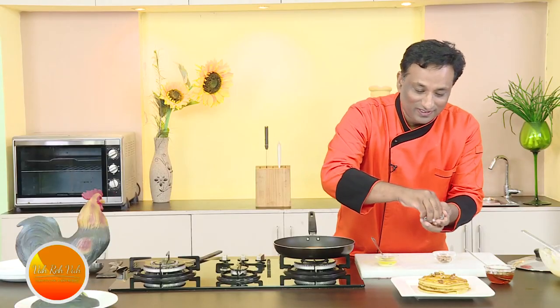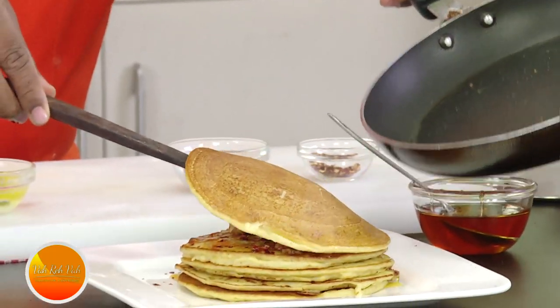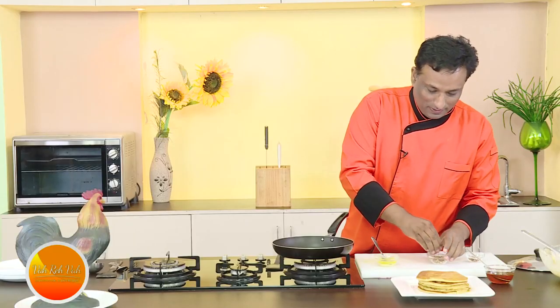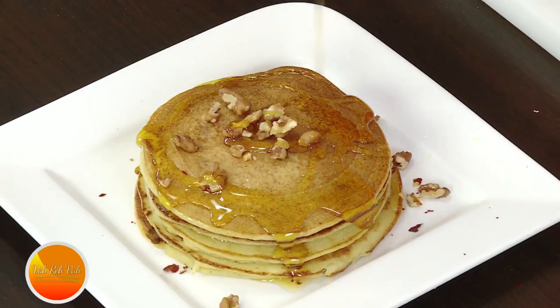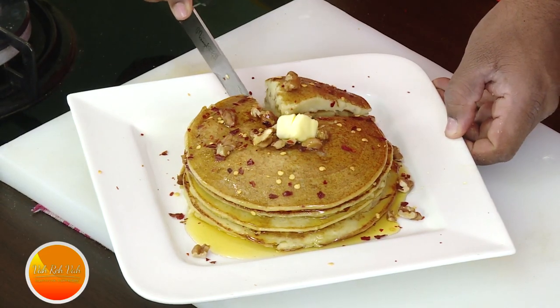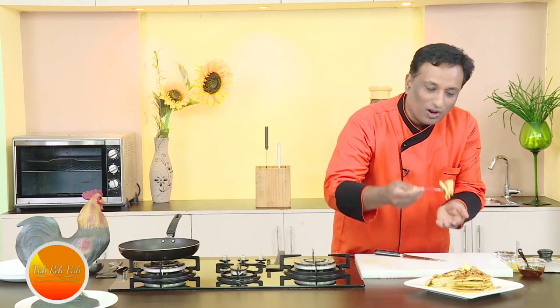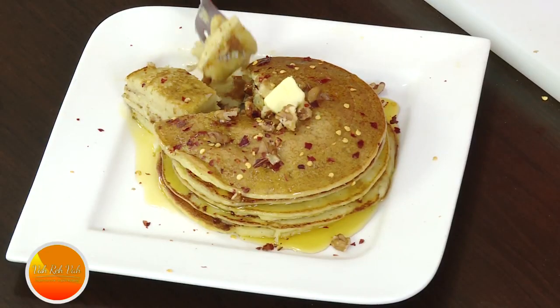Some chili flakes will give the pancakes a very unique flavor. I love it for the honey cake too. One more layer of pancake, some pieces of walnut — I love brownies because of walnuts. Two spoonfuls of honey for these four or five pancakes, and some chili flakes. Friends, trust me — the sweet potato honey pancake with chili flakes and walnuts is going to be super tasty. You can cut it like a cake and see the beautiful layers popping out. The honey and the chili makes it super. Just make it, keep saying vahrehvah, and enjoy life!